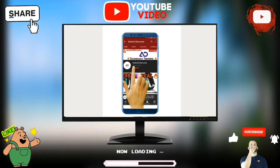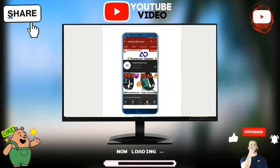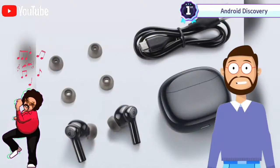Subscribe to Android Discovery Channel and press the bell icon to watch interesting and exciting technology videos first.